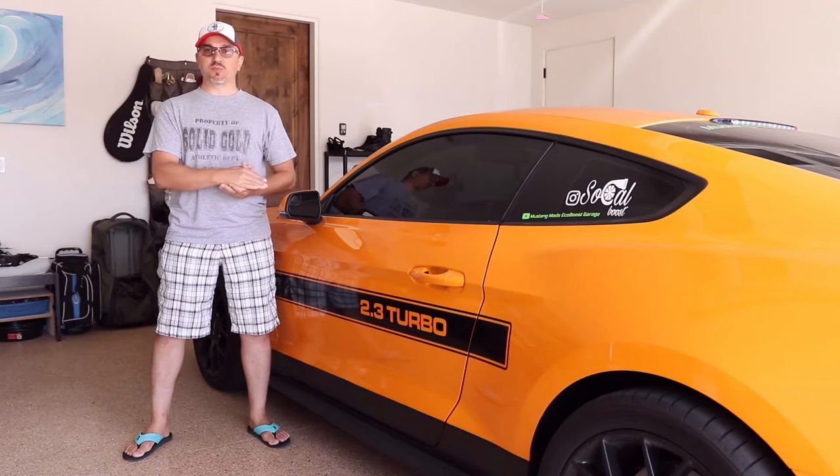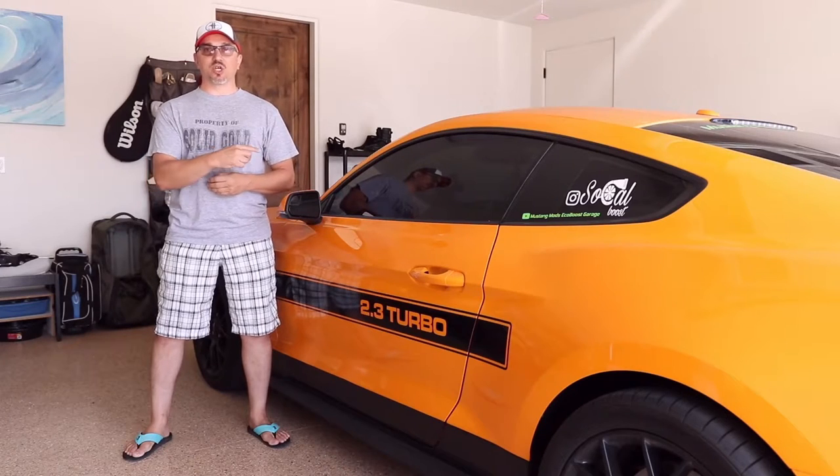Hey guys, Bryan here with Mustang Mods EcoBoost Garage. Today we're going to be troubleshooting my door speaker noise that I'm hearing on startup on my 2019 EcoBoost Mustang.